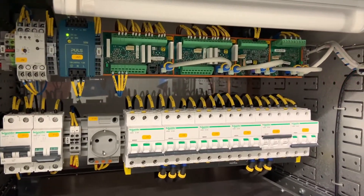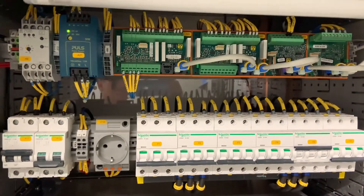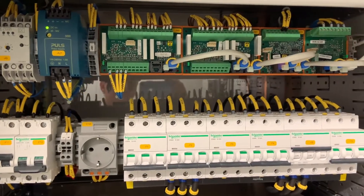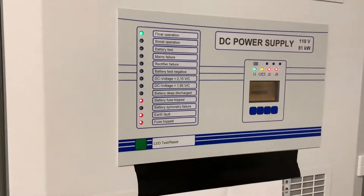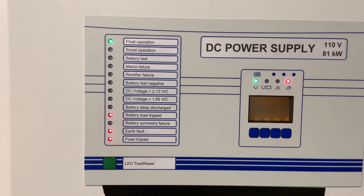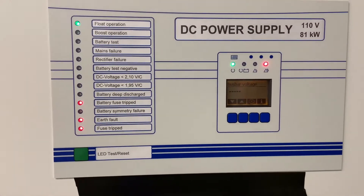The DC to DC power supply has previously been checked to make sure it's the right output, and this then energizes the front panel, which loads up software automatically and runs a self check.